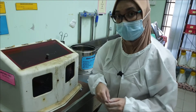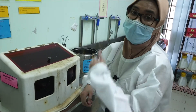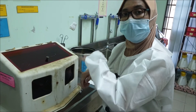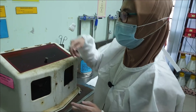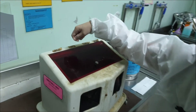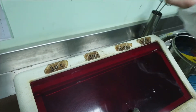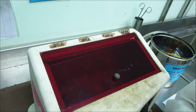Then you will put your x-ray film in the container containing the fixer for 60 seconds. After 60 seconds, wash it with water placed next to the fixer container. Don't worry about the timing because they have already placed a label on the box to remind you how long you should place your x-ray film in each container.